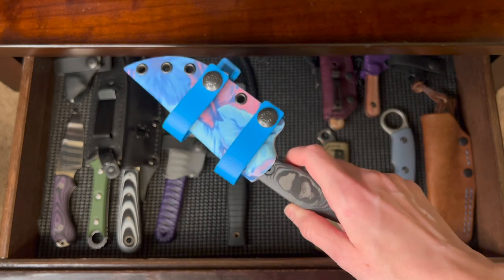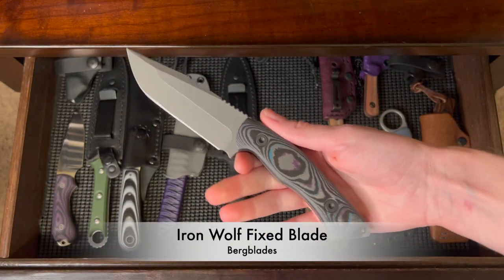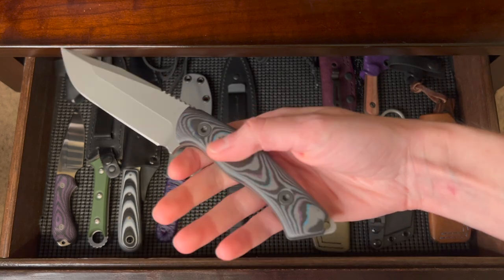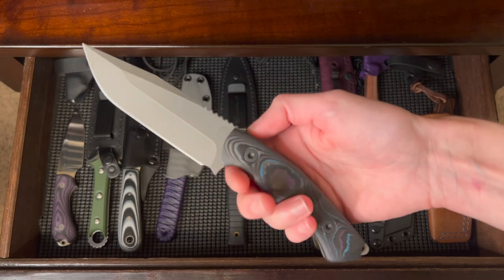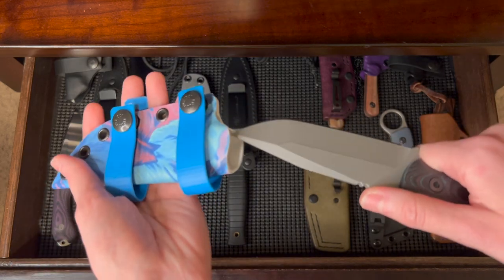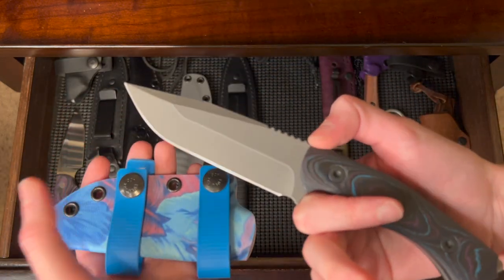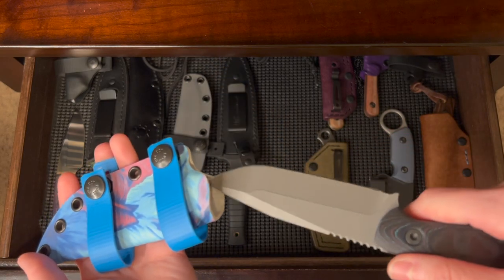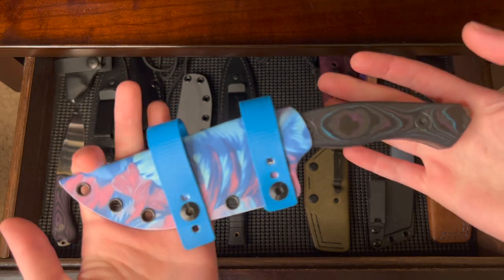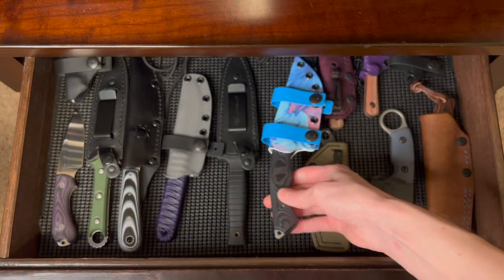This is the Berg Blades Iron Wolf, which I got at Blade Show 2022. From my understanding, it's a one-of-one. I absolutely love the handles — so beautiful. I really want to take this thing camping. It's 20CV steel and has a nice high-tech sheath with it. Really colorful and beautiful — you'll notice that colorful stuff is a theme with my collection.